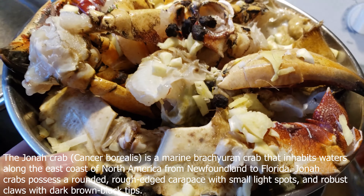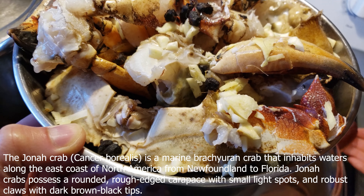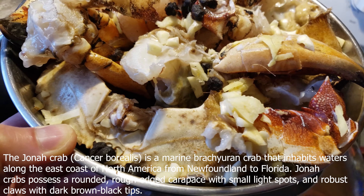I want to try some of this Jonah crab. I'm going to try Jonah crab — $7.99.